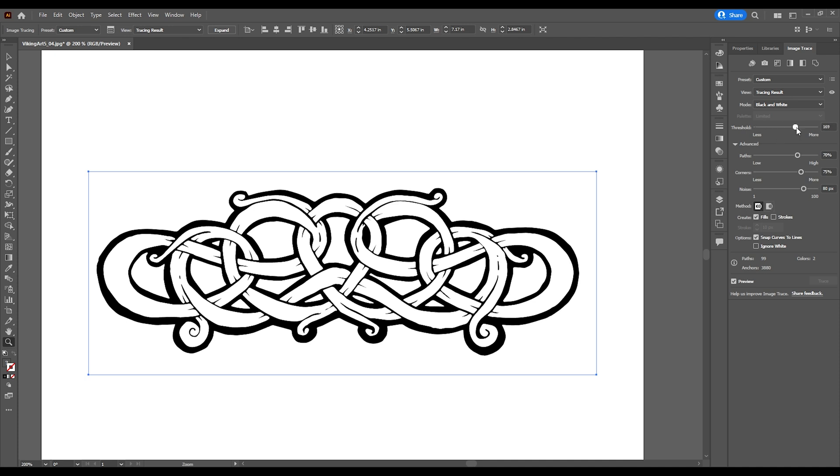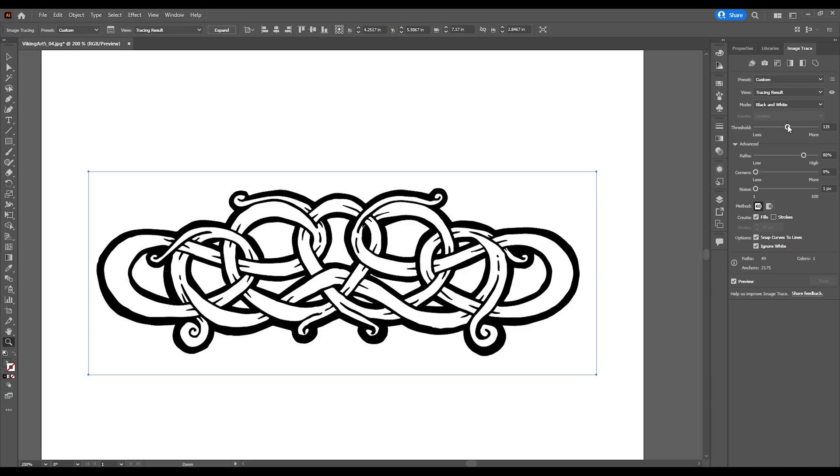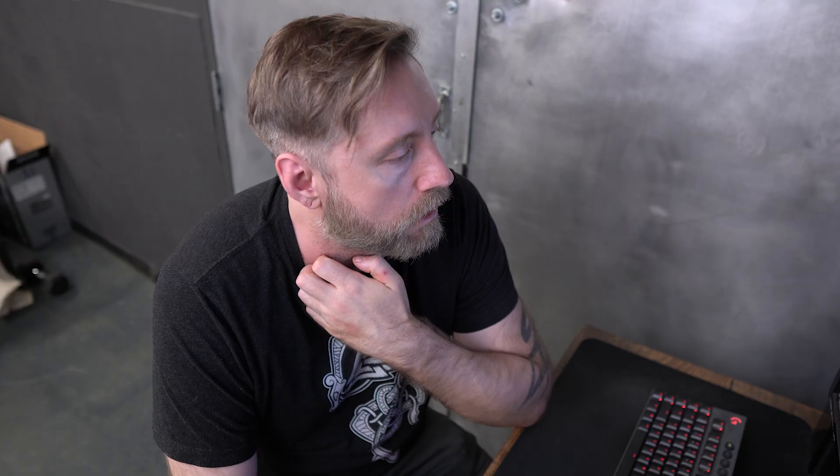See how it thins it out — I want to just play with these until I'm happy with it. That's not bad. We're going to ignore white as well, which will get rid of your white background. The paths were a little weird there, so you just got to watch out for stuff like that. I'm going to take my threshold down a bit more, and then we are going to expand.